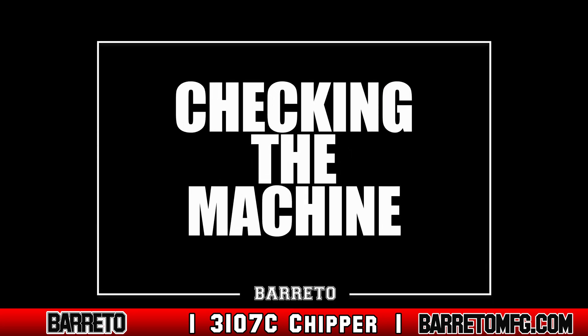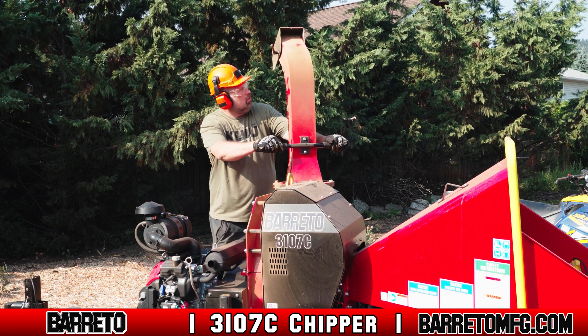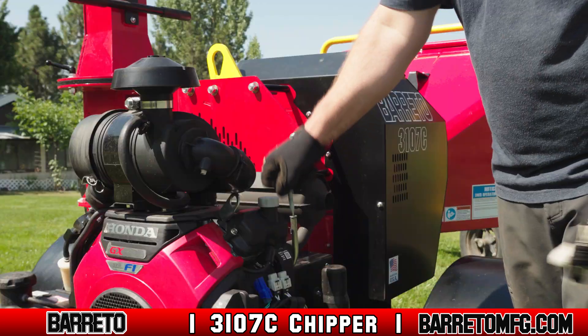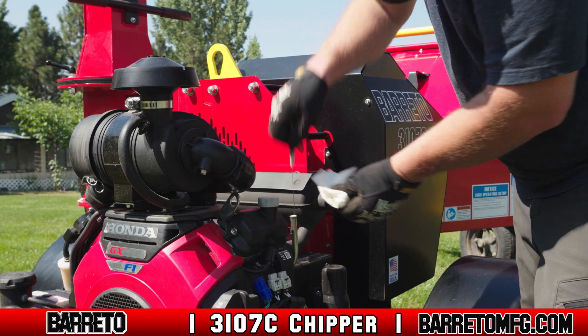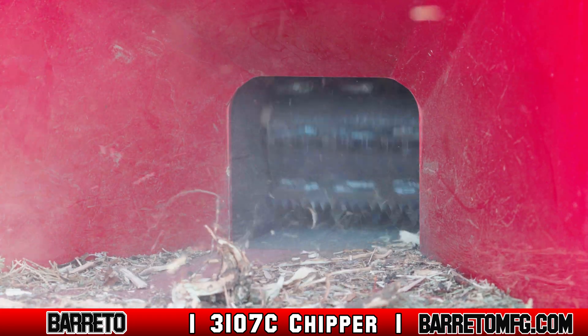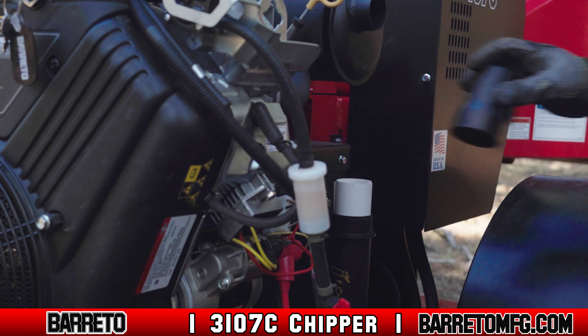Checking the machine. Before starting, inspect to make sure nothing on the machine is worn or damaged and replace parts as needed. Check and maintain the engine oil before you start it up. The engine oil must be checked daily prior to use and after every eight hours of continuous use. For the specific process to check and add more oil, consult the owner's manual.